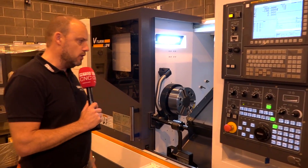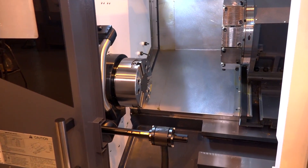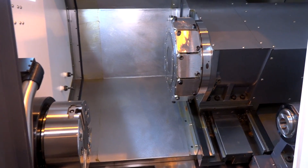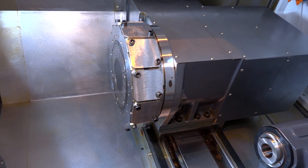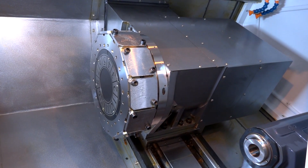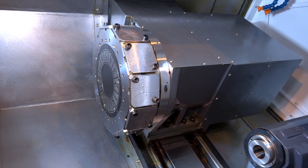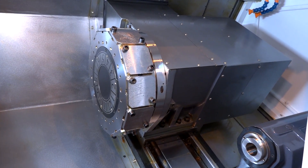Let's go into the machine and have a look at some of the features that stand out. We'll start with the turret — it's actually a 12 station BMT 65 turret with an indexing time of 0.8 seconds and 4.5 kilowatts of power on each driven station. It's a live tooling lathe and they can run up to 4000 RPM.